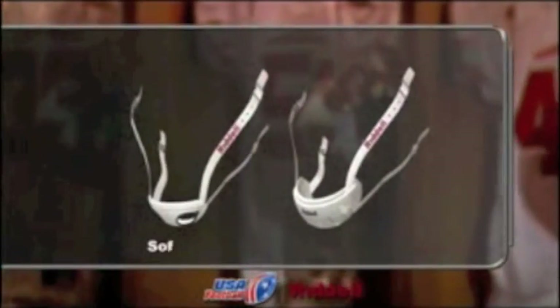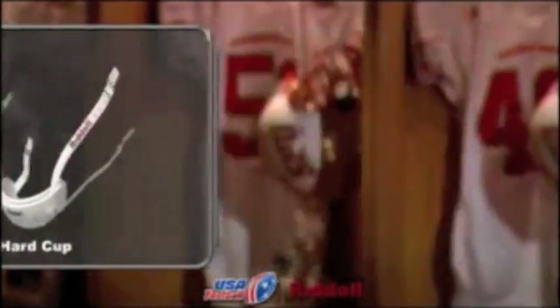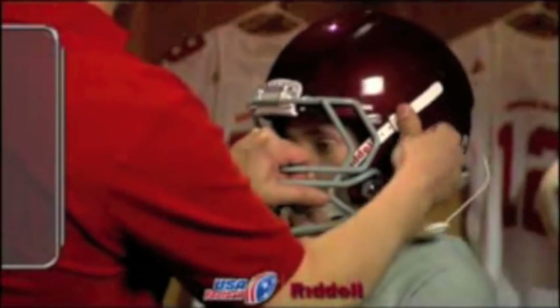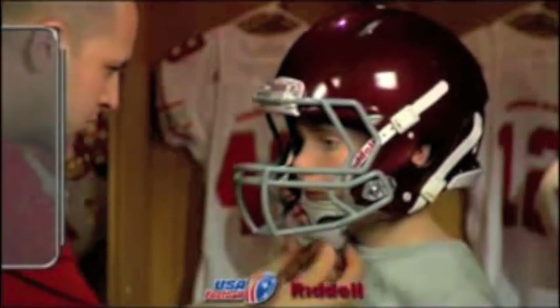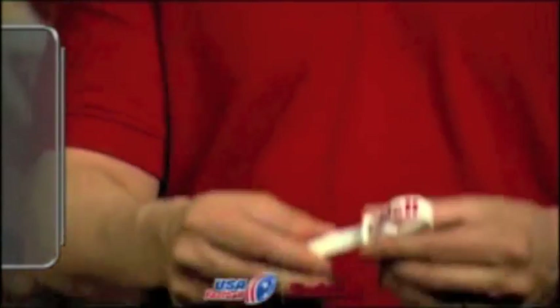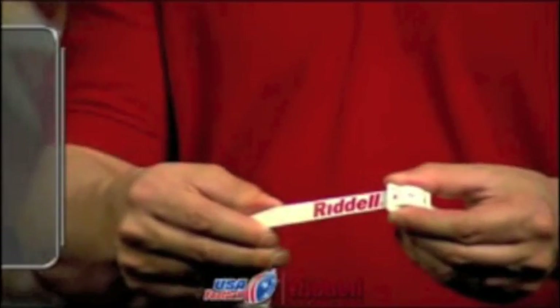Finally, a snug centered chin strap is essential for proper helmet fit. All helmets come with either a soft or hard cup chin strap. Buckle the chin strap into the snaps located near the helmet's ear holes, making sure the cup is centered and snug over the player's chin. The chin strap is adjustable and can easily be modified to fit the player.